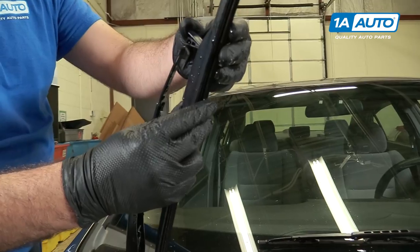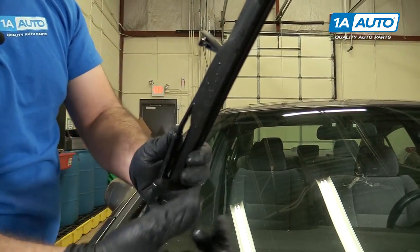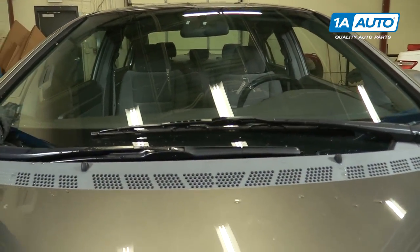To reinstall it, slide the J-hook inside of it. Pull it up, then push this lock down — that'll snap into place. Blade's locked on, and you're all set.